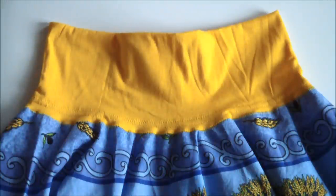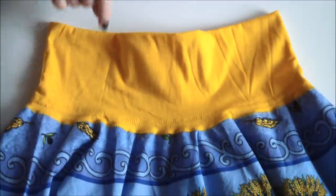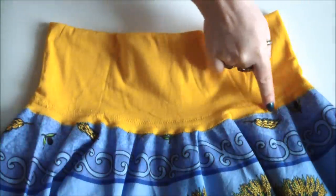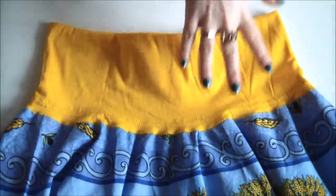And your fantastically swirly twirly skirt is now complete! Here's a quick tip though — always be sure to do a tight wide zigzag around the outside seam of your waistband for extra strength.